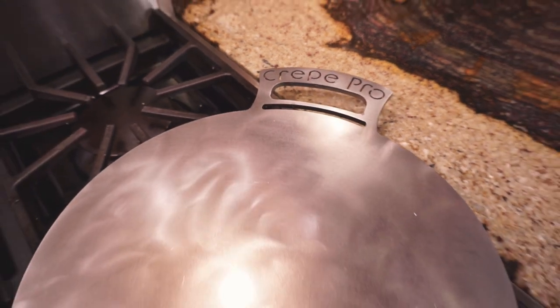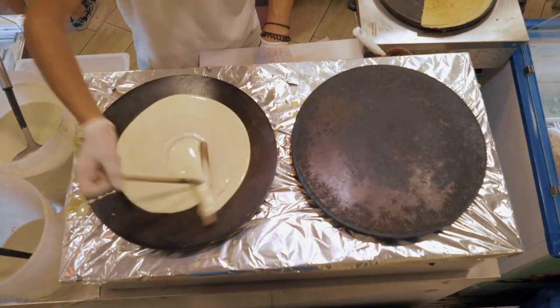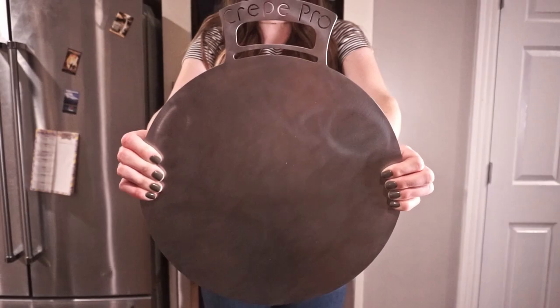The Crepe Pro is a carbon steel skillet made here in the United States. It was designed by my wife's family after they went on a trip to France, where they were just mesmerized by the crepe making there. They wanted to recreate that same experience at home but couldn't really find a pan or solution to do that that was affordable, so they created their own.